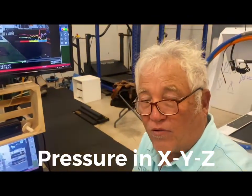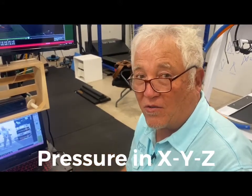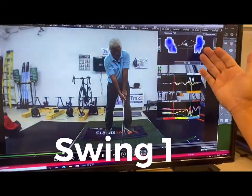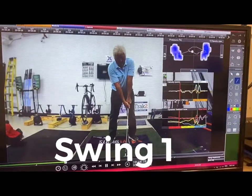We measure pressure in three directions: side to side, heel to toe, and up and down — that's called 3D. We've set impact and as you can see we've got the charts one on top of the other: the COP chart, velocity chart, and dynamic vertical force chart, all one on top of the other.